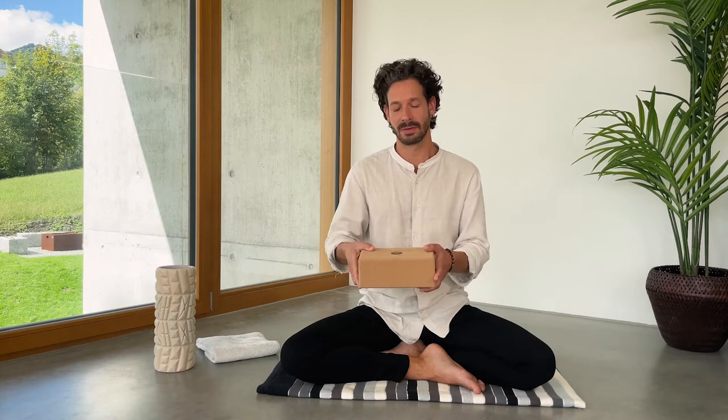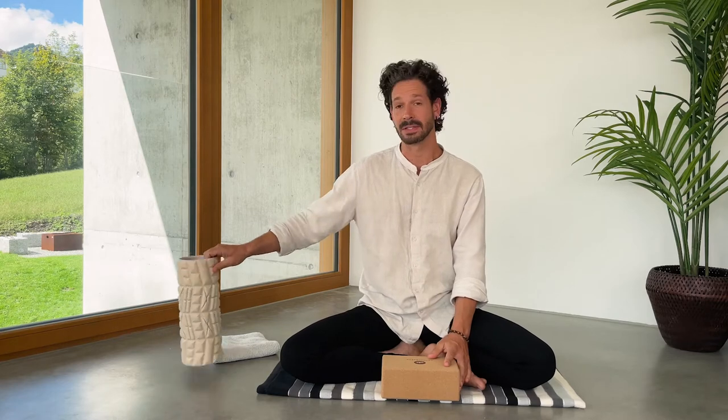Instead of a sitting cushion, you may also use a yoga block, where you can adjust the height accordingly, or whatever you find in your household, such as a massage roll.